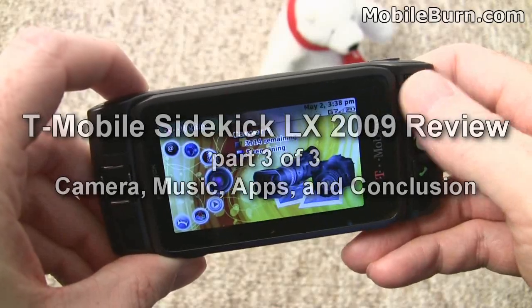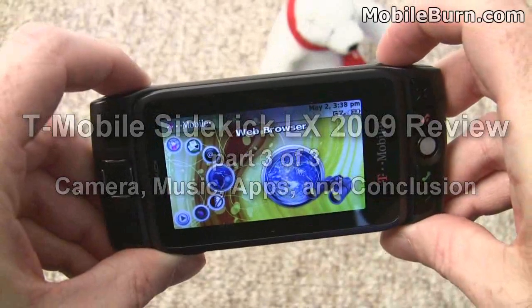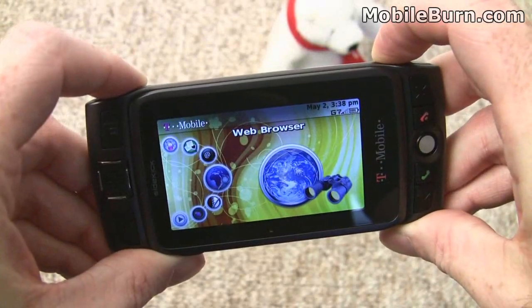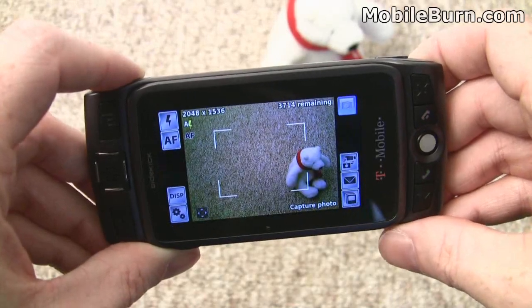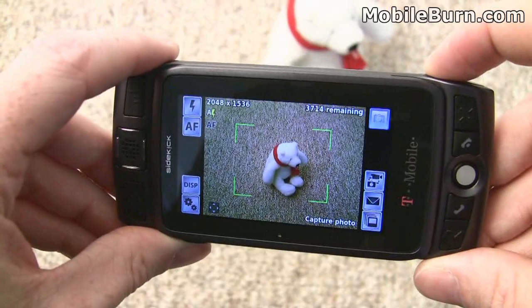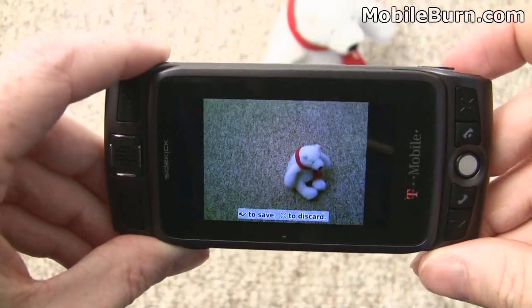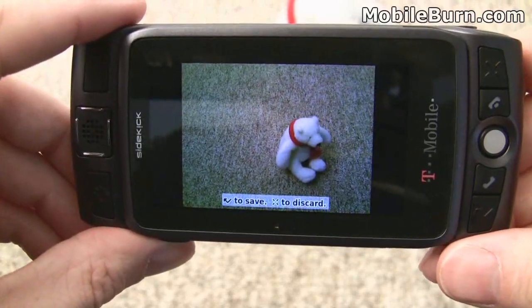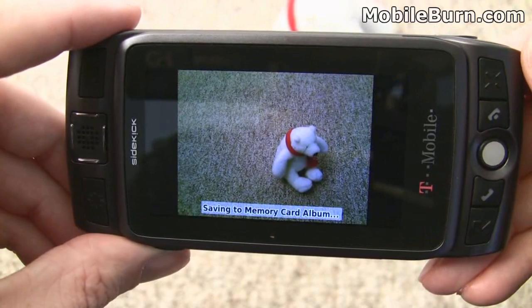I'm going to show you the camera. You can go to the camera through the jump menu, or you can be somewhere else in the phone and just hold down the shutter button for a second or two. Press the shutter button halfway to get focus, then press it all the way to take the photo. It will automatically save after a second, but you do have the opportunity to press the cancel button to delete it.